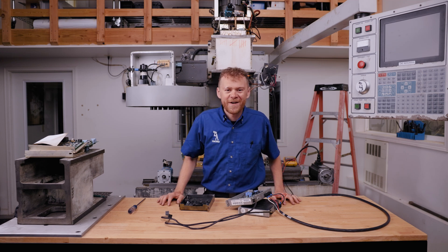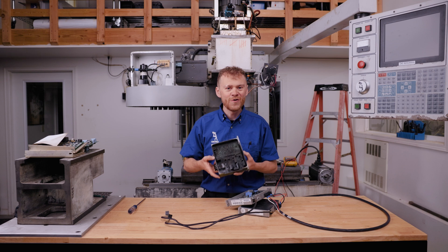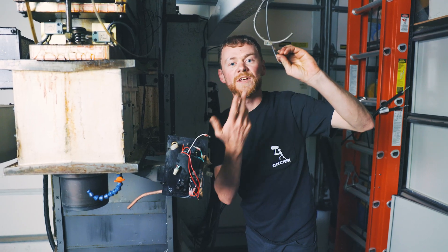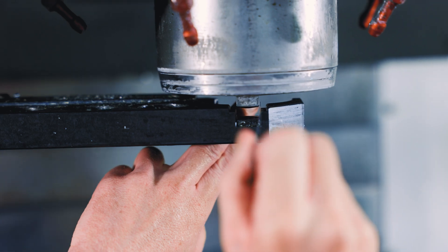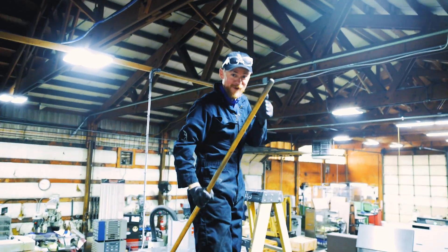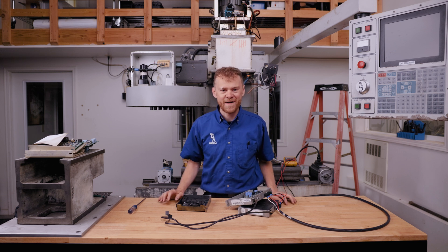Oh no, you have an amplifier alarm. How do you troubleshoot it? Because you don't want to have two burned amplifiers. I'm the CNC repairman, and I'm going to show you how. It's a little tricky to correctly troubleshoot an amplifier alarm.